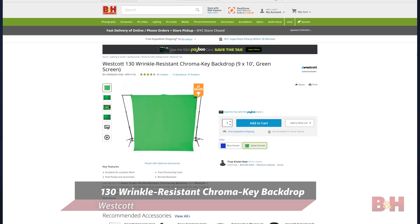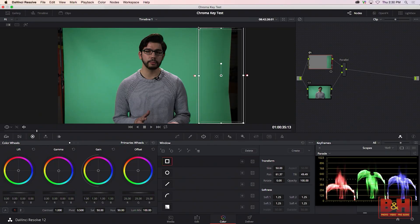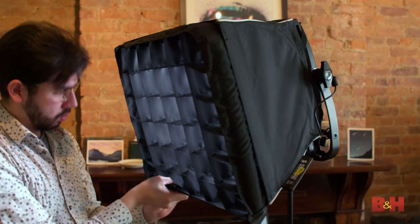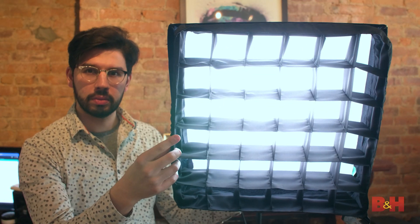As for green screens, while there are many, many options available, within the scope of this setup you'll want something that wrinkles far less. One option is the Westcott 130 Wrinkle Resistant Chroma Key Backdrop, which is made from a thicker material and covers a wide enough space for most single-person setups. You must light your green screen as evenly as possible. We're not going for cinema-level chroma key work here, but any software that offers a chroma key option will benefit from a more evenly lit background. Ideally, you want at least two soft lights keeping your green screen lit up separately from yourself. Any 1x1 LED panel with a softbox is a good option. Depending on how tight the shot is and how much your key light spills onto the screen, you might be able to get away with one light on the screen, but it does make it a lot harder to get a good chroma key.